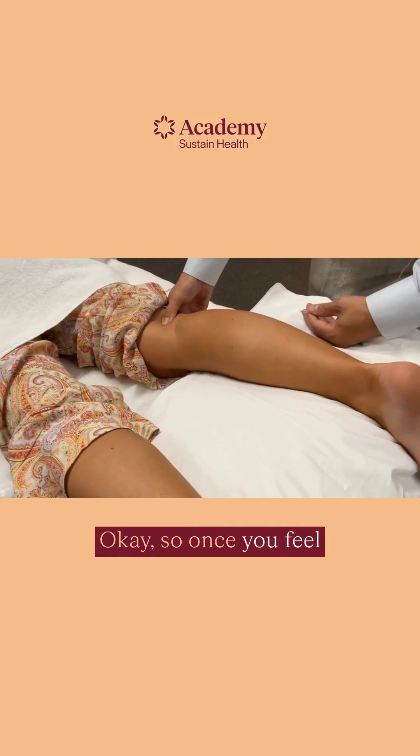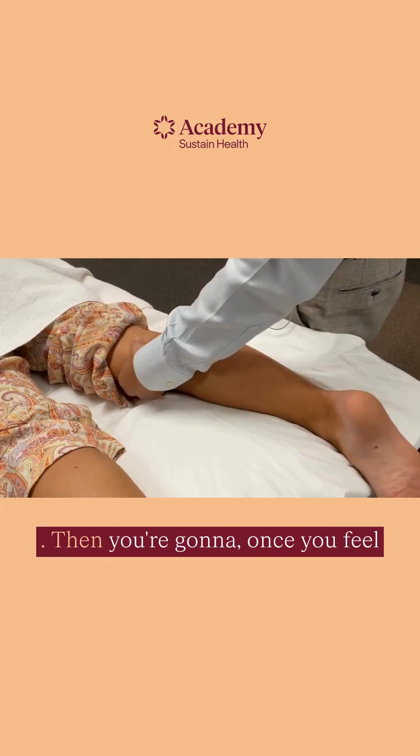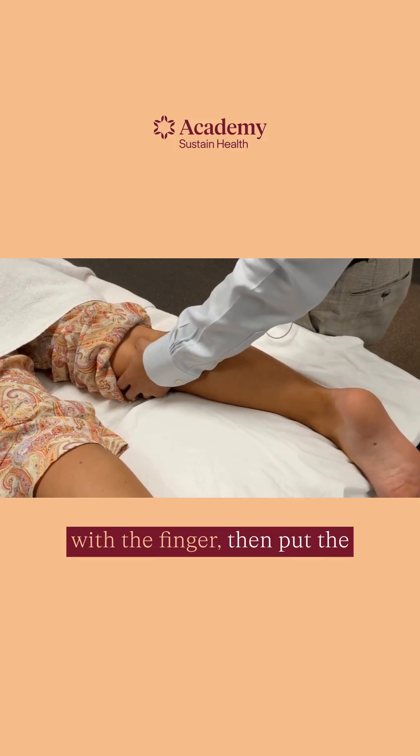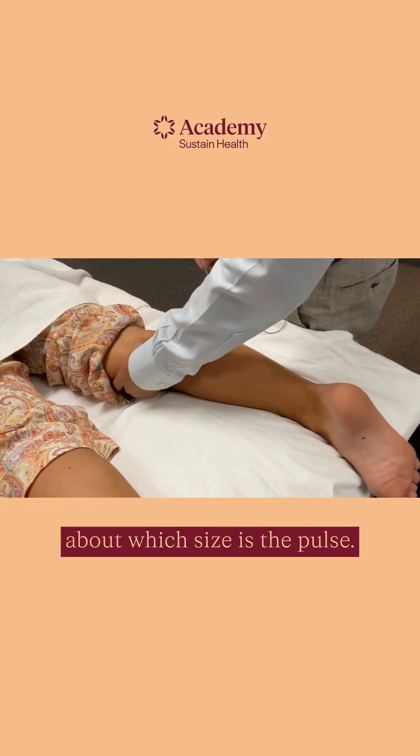So, once you feel the pulse, you're going to go lateral to the pulse. Once you feel the pulse, occlude it with your finger. Then put the needle right in front of the finger — that way you don't have to worry about which side the pulse is on.